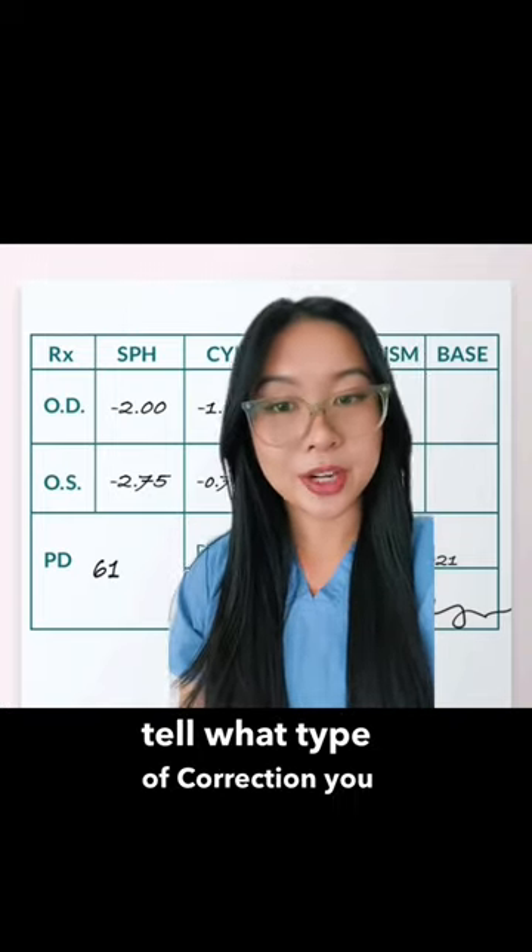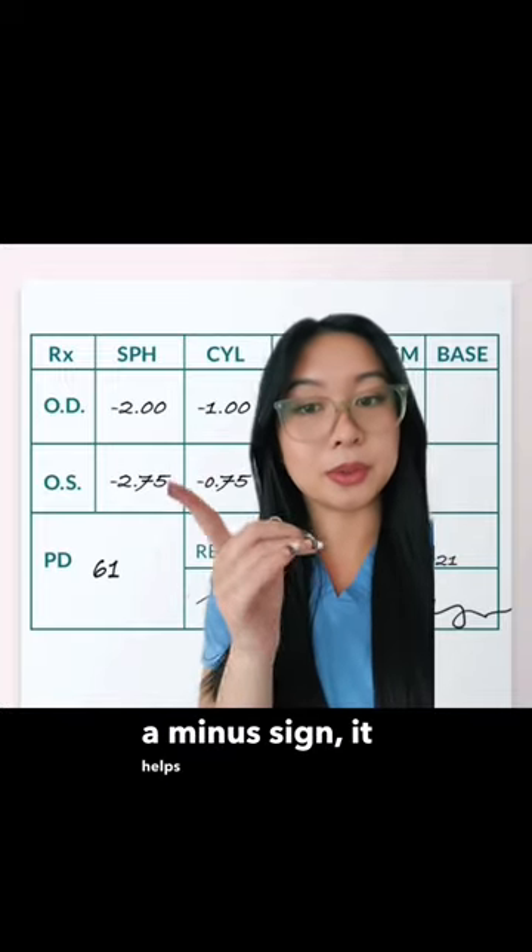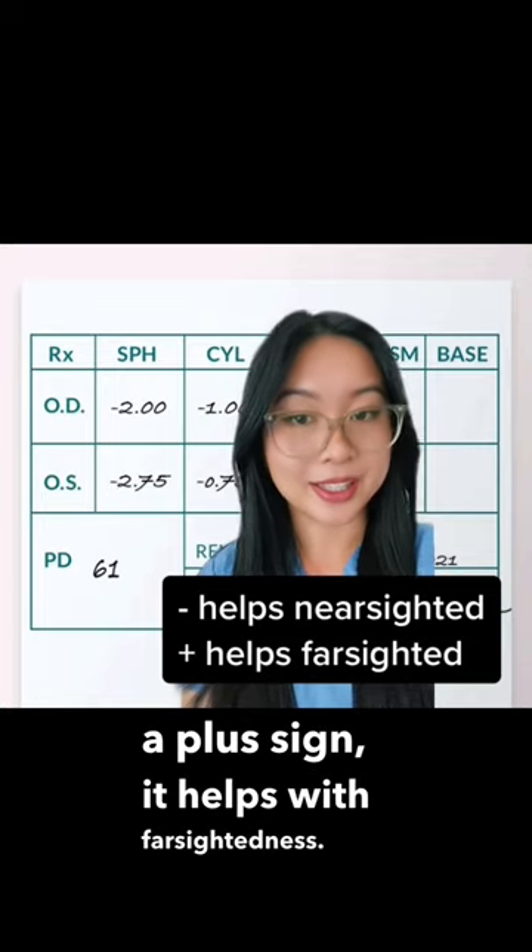You can usually tell what type of correction you have based on whether there's a plus or a minus sign on the front. If there's a minus sign, it helps with nearsightedness, and if it's a plus sign, it helps with farsightedness.